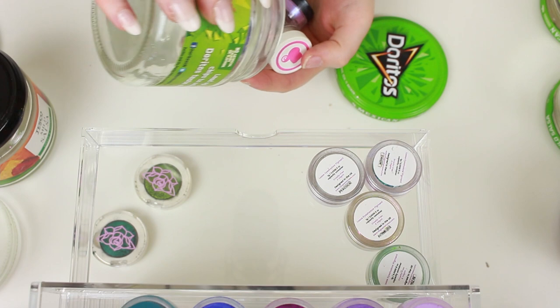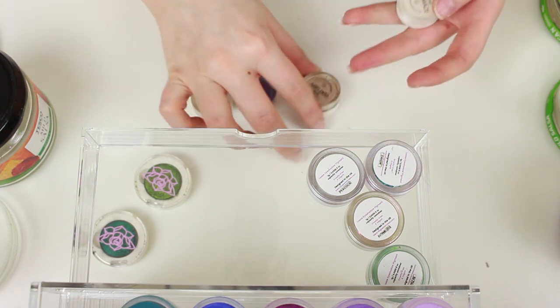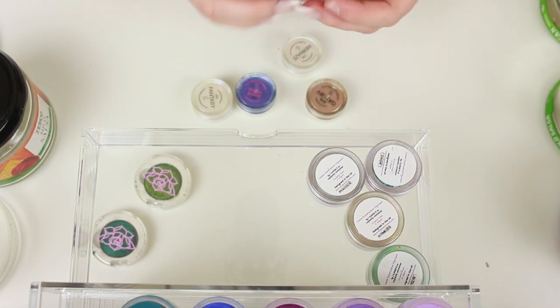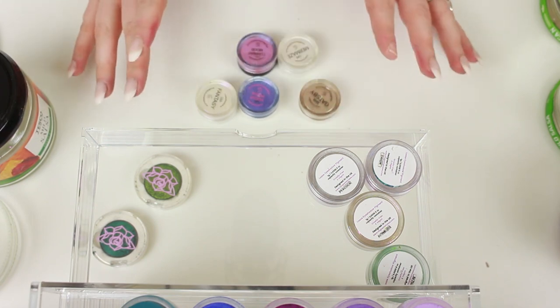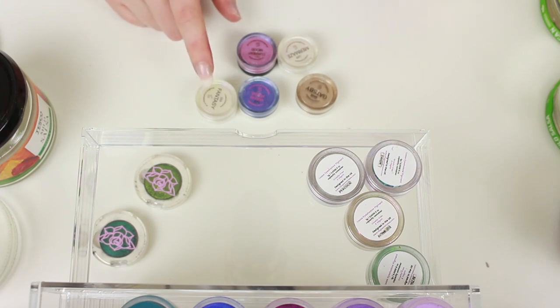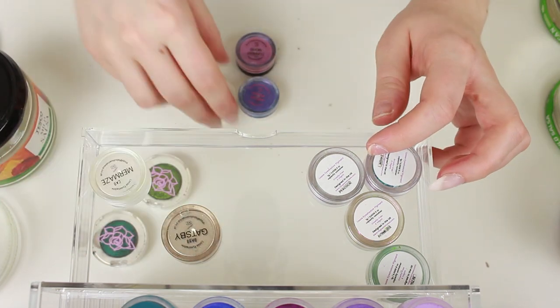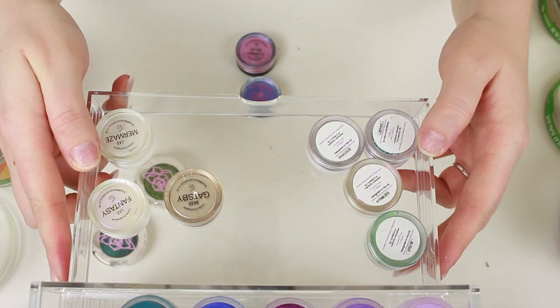My Peaches and Cream pigments: I've got Hocus Pocus, Fantasy, Gatsby, Mermaids, and Current Mood. I'm not going to get rid of any of these because they are stunning. My favourites are probably Mermaids — I use that all the time. Fantasy makes an incredible highlighter, absolutely stunning. Gatsby I really like too. The other two I haven't used as much but I'd like to get more use out of them.